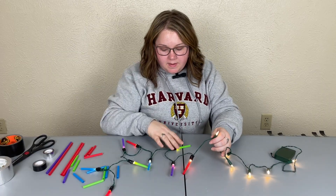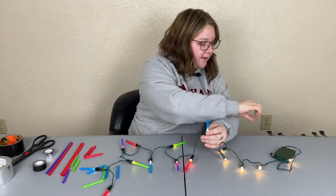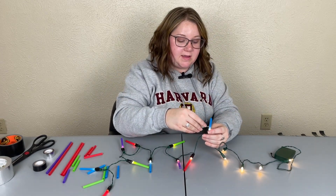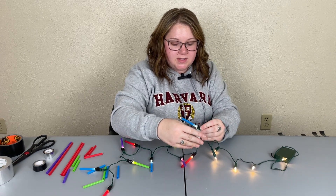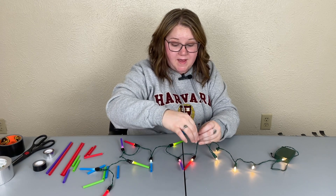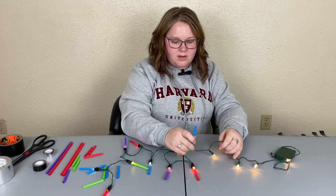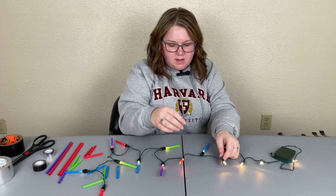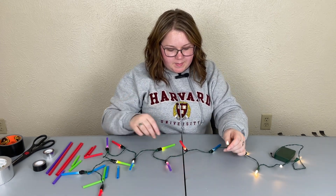If you wrap a gift with plain black glossy gift wrapping paper and then wrap it with the lightsabers, it has a really neat effect. You could also do it with a plain royal blue — I've done it with blue lightsabers on that one and it looks great.